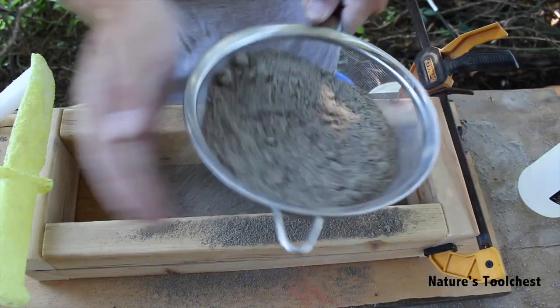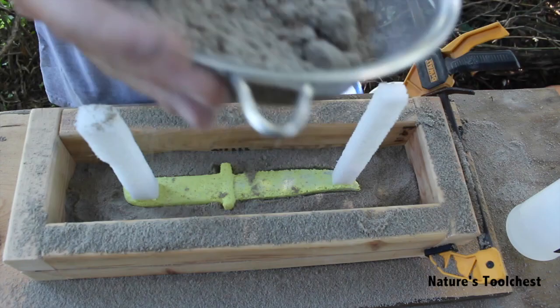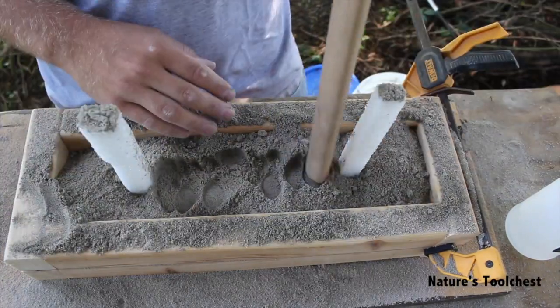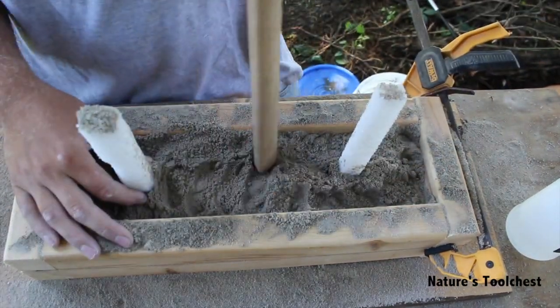Hello my friends and welcome back to Nature's Tool Chest. In today's video I want to try doing some sand casting, and overall for my channel I want to change things up a little bit and just start doing more random projects. Let me know what you think. Thanks for watching.